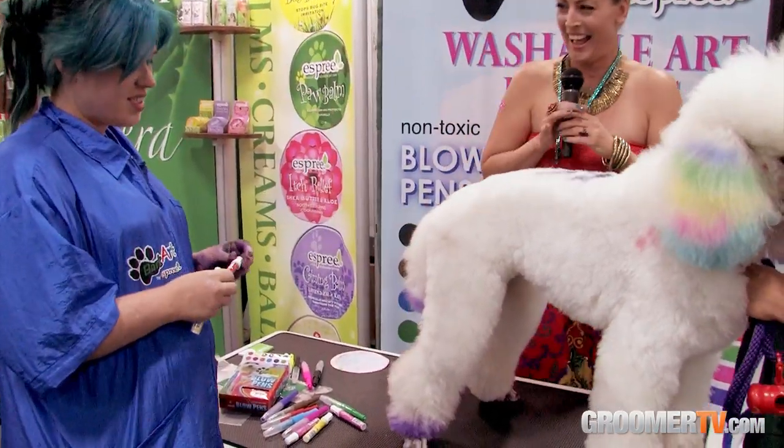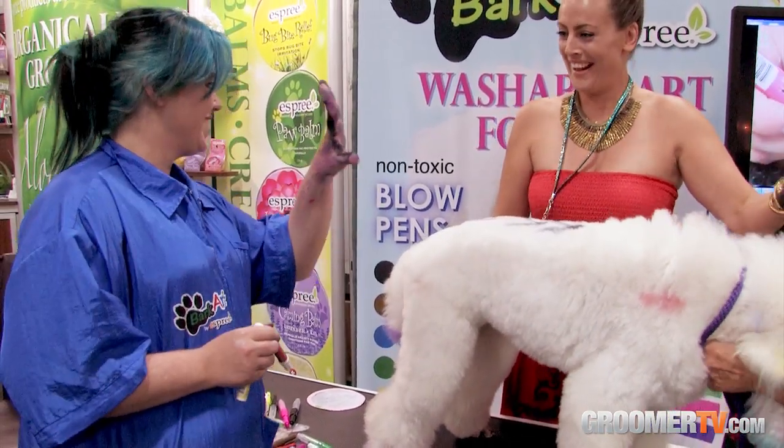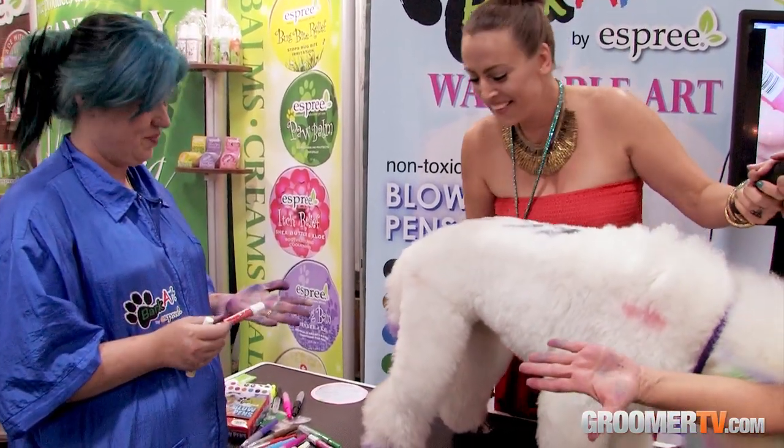That looks so cute! And it does wash out fairly well.